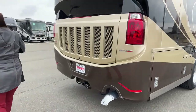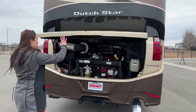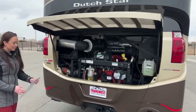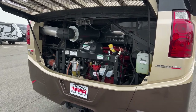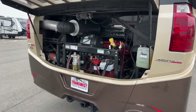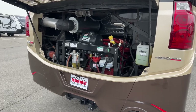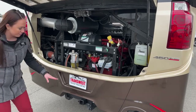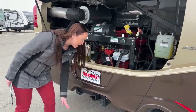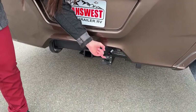Now that we're back here at the rear of the coach, I'll pop this open so we can see our chassis. It's going to have a Cummins L9 turbocharged engine and the transmission is a 3000 MH Allison, which is a six-speed automatic with 450 horsepower. For the hitch, it's going to be a 5,000-pound towing capacity, and we also have our seven-pin connector.